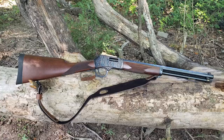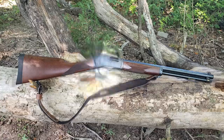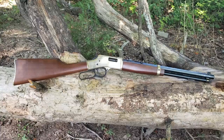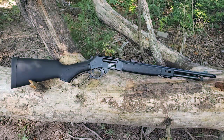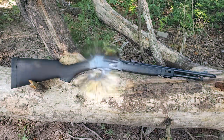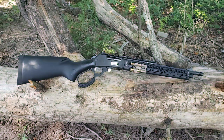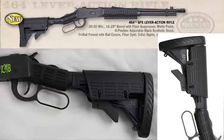You know, I love lever actions — all shapes, all sizes. Brass receivers, black completely out, 4570, 44 Magnum, suppressed, unsuppressed, and all of the above. Except for that one. That one's ugly.